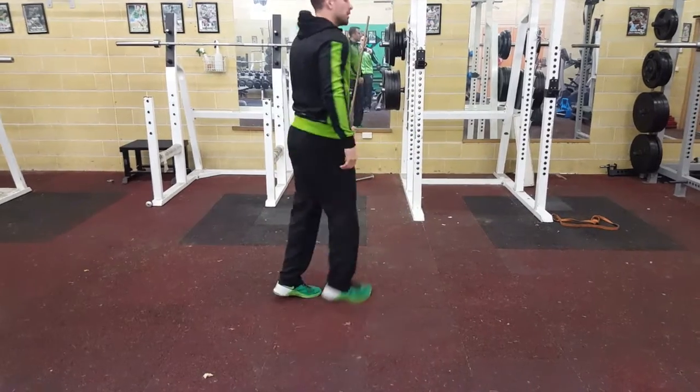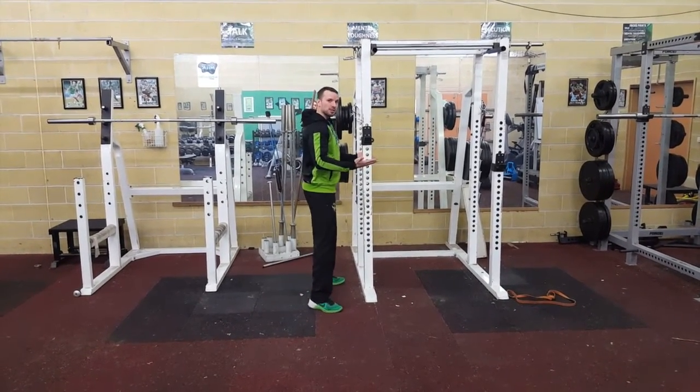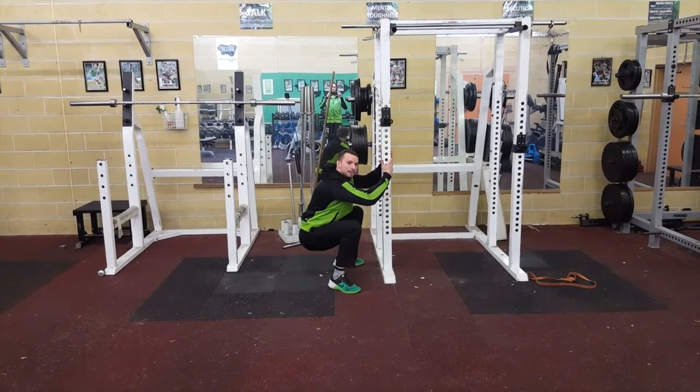Now also, if you do struggle with a bodyweight squat and can't quite get that hip lower than the knees, just find some kind of support and make sure you're getting that depth. Okay?